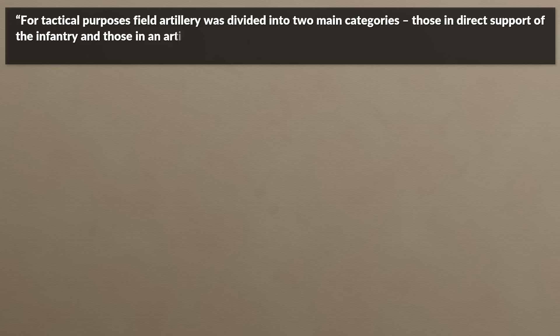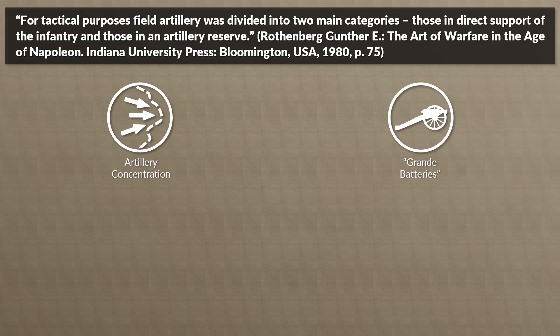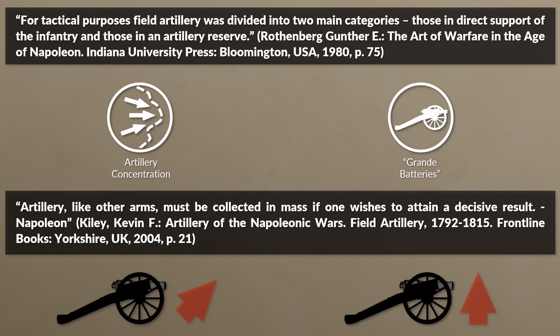For tactical purposes, field artillery was divided into two main categories: those in direct support of the infantry and those in an artillery reserve. A key principle was concentration. Napoleon was well known for concentrating his artillery into so-called grand batteries, stating: 'Artillery, like other arms, must be collected in a mass if one wishes to attain a decisive result.' He organized his guard artillery accordingly, concentrating artillery on the enemy flank during a flank attack, or using grand batteries to weaken the enemy center before infantry and cavalry assault.